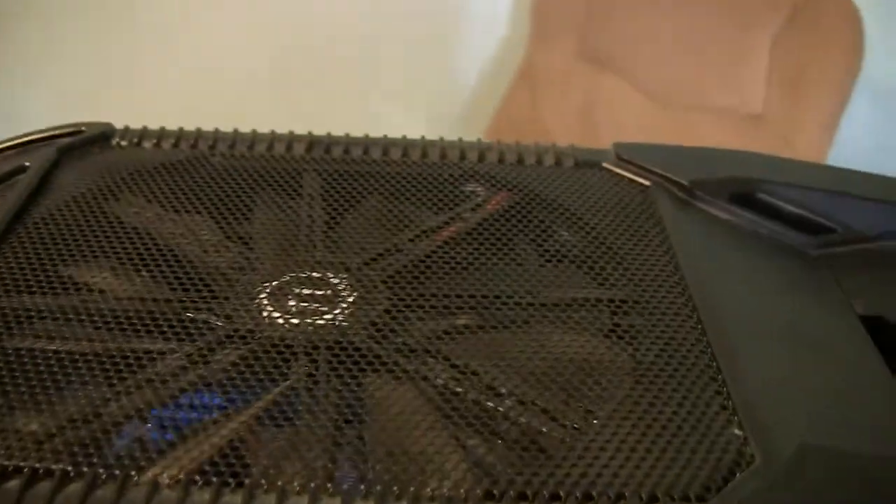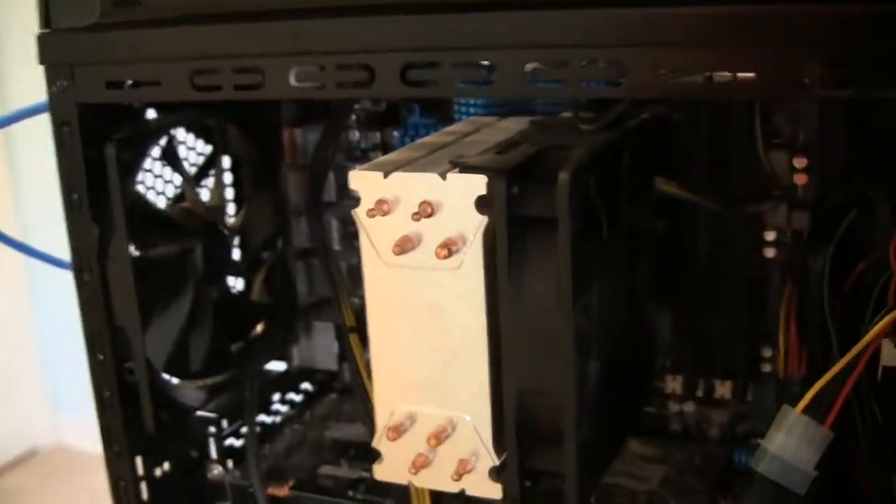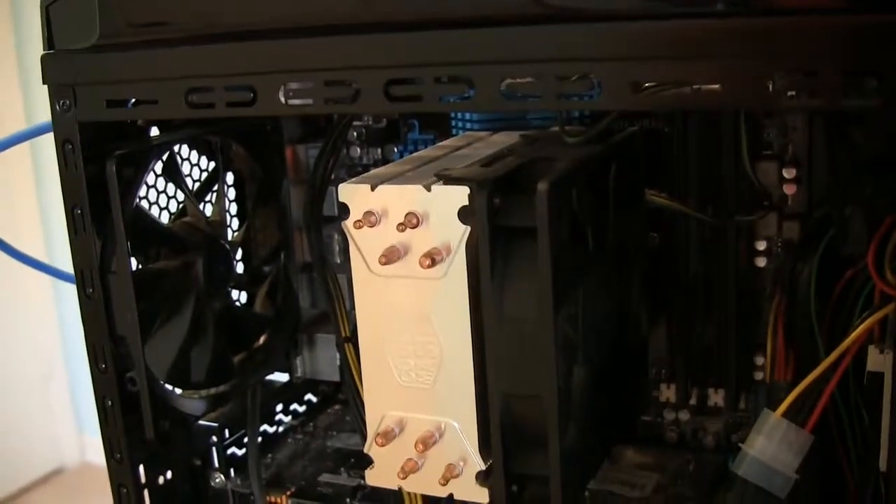You also have on the top of the case another fan blowing air out. So whichever way that air goes, hopefully it gets evacuated right out of your case and keeps the internal temperature cool.